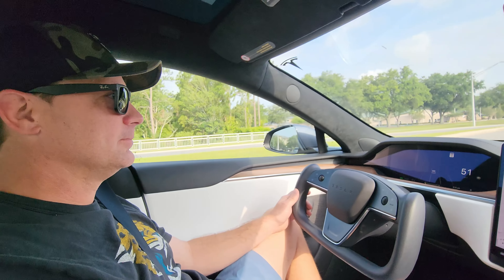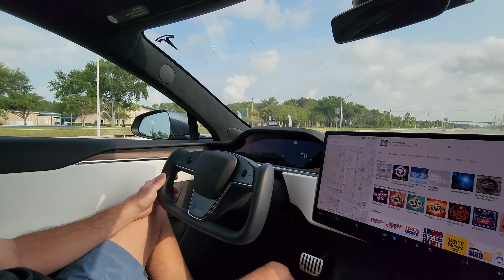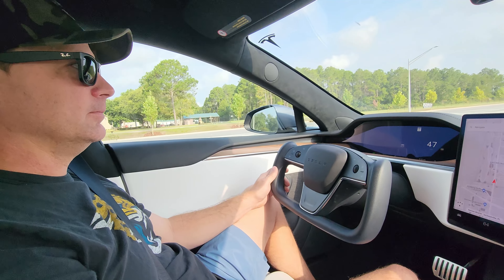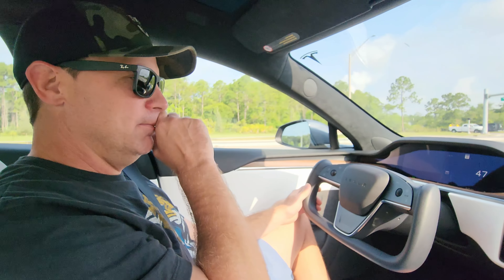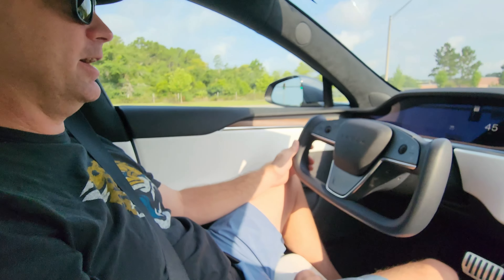So we got Dukes of Duvall in the 2023 Model S, and this is the dual motor Model S, so it's all-wheel drive and dual motors — I don't know, maybe 600 horsepower. What are your thoughts on the 2023 Model S? I've been in the Plaid, but it's fast, like extremely fast.